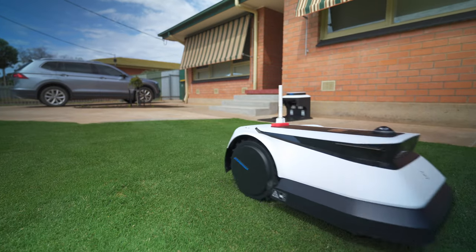Hey, this is a review of the Ecovacs Goat G1, which is an autonomous mower. Let's get your lawn on.